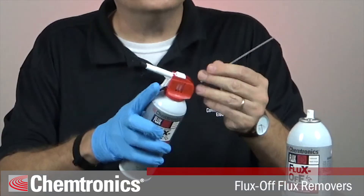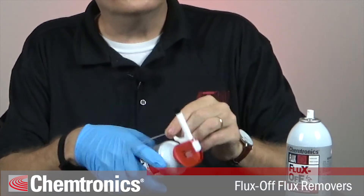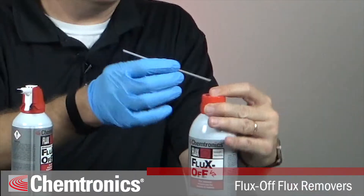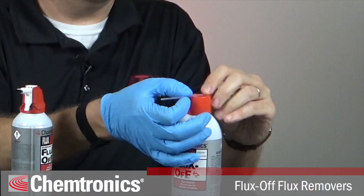If you have an aerosol can with a trigger sprayer, the straw can be stored in the back or under the trigger to lock and prevent accidental spraying. Otherwise, it can be snapped into the top of the cap.